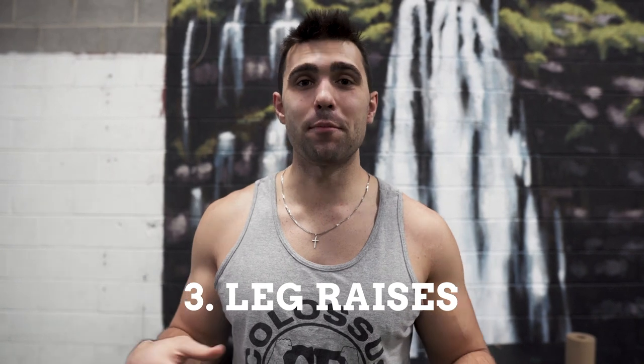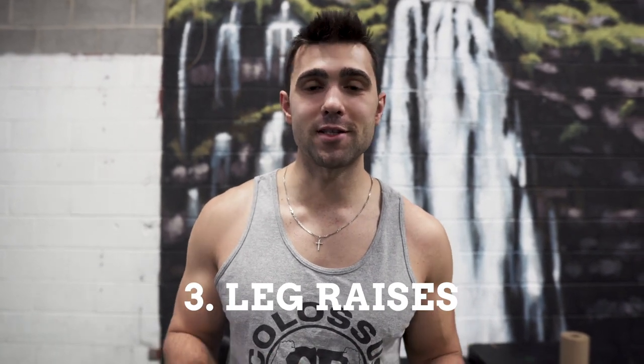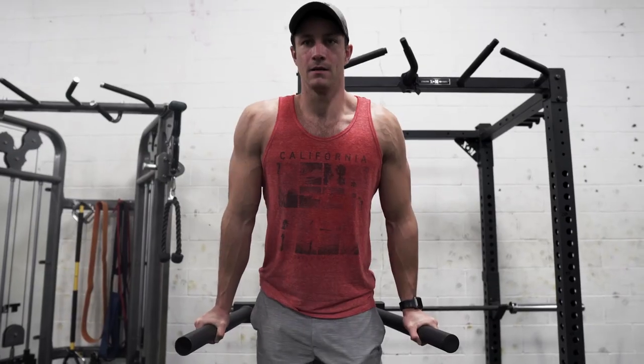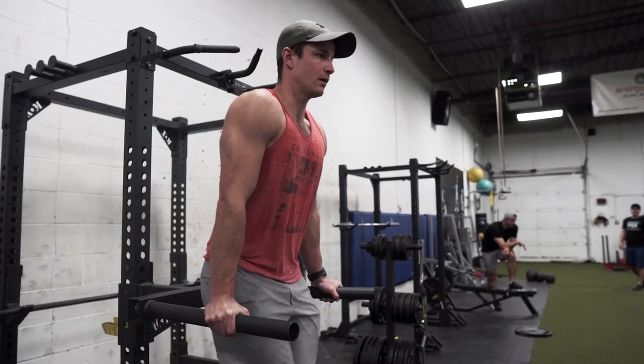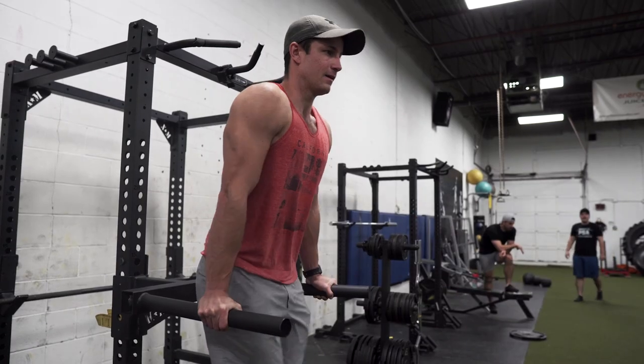Number three is quite simply any variant of leg raises. This is my personal favorite way to work your lower abs. It's also a great movement to really enforce stability throughout the motion. You're holding yourself, bracing yourself in place — whether you're on a captain's chair, hanging, whatever it is — and it really forces you to engage those lower abs. In my opinion, especially the leaner you get, you can really see those chisels start to pop out and build out that bottom part of your six pack.